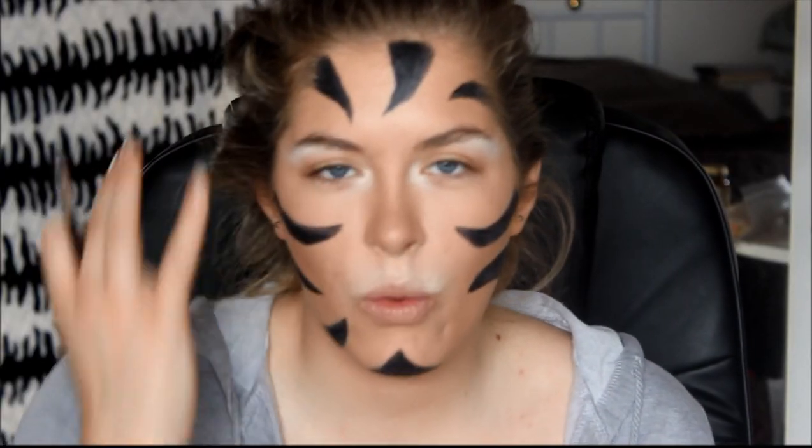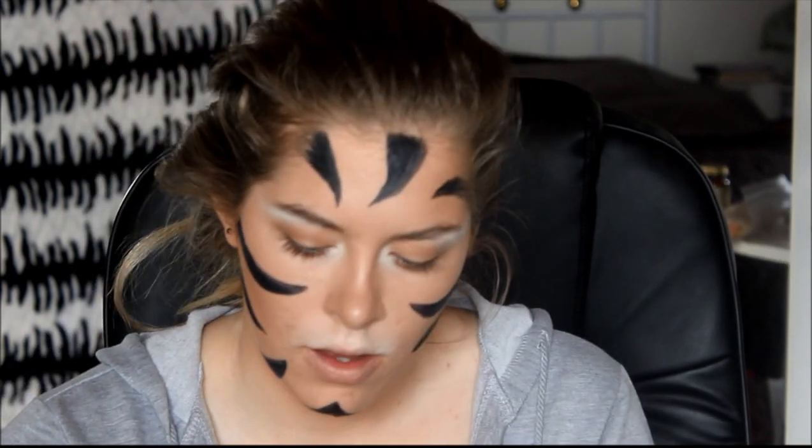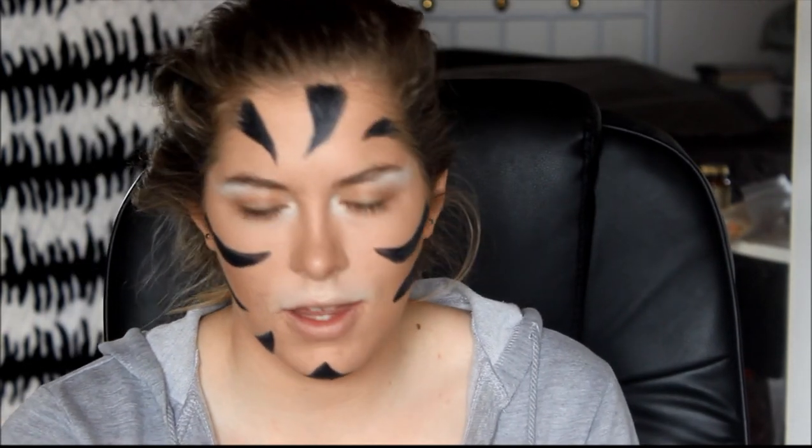Now that we've done that, I'm just going to take a dark eyeshadow — this one here from the BYS eyeshadow palette, which is Operation Khaki, number 03. I'm taking this shade and I'm going to go over the black, just to darken up those stripes.